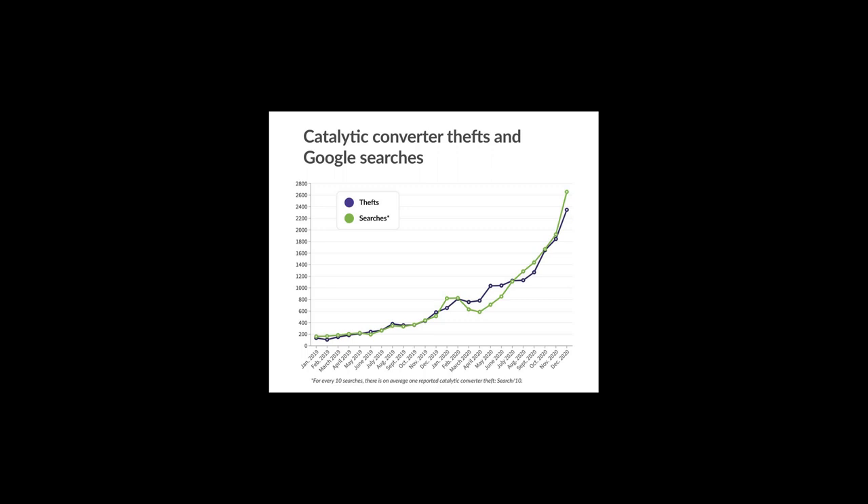The anti-theft system in this video is nowhere near an official method of making the catalytic converter unstealable, but hopefully this could lessen the chances of the cat getting stolen. There are actually a lot of aftermarket catalytic converter protectors out there. These protectors have a higher chance of preventing theft but can be expensive. If you can afford one of these protectors I would go with one of those instead, but if money is tight right now you might want to do an alternative anti-theft system.